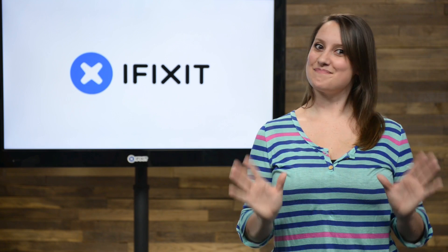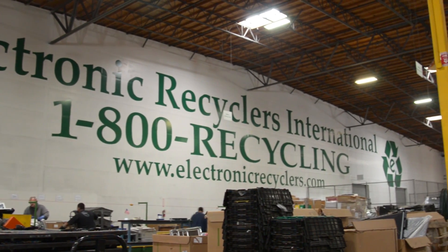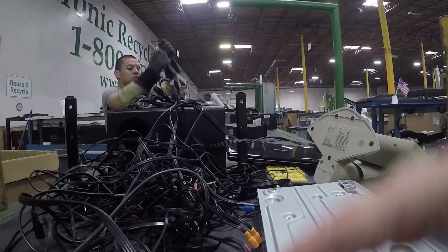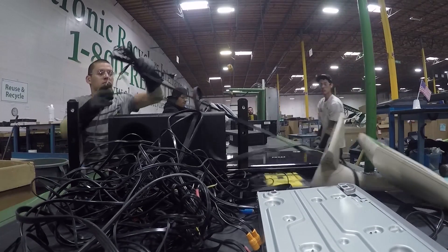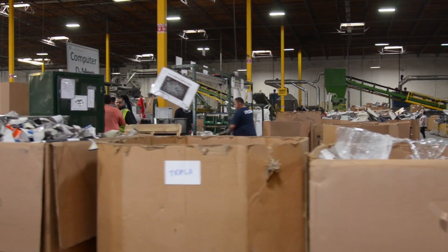And finally, we have some big news. iFixit is partnering with Electronic Recyclers International, the largest recycler of electronic waste in the world, to make repair possible for gadgets of all kinds. Together, we're working to keep as many electronics as possible in use and out of landfills.